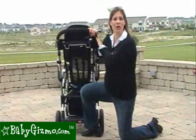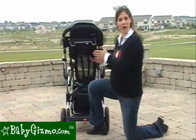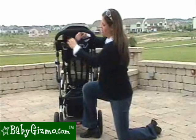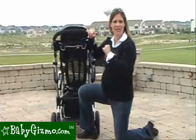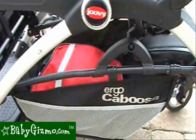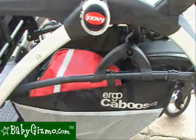There's no parent cup holder or parent tray on the Juvie Ergo Caboose, but they sell a parent organizer separately which has two cup holders, is made of black canvas, has a large zipper pocket to carry your essentials, plus a small pocket for cell phones and things you need to get to quickly. The basket is very large and can accommodate a large diaper bag plus a lot of baby essentials, and there's a mesh pocket in the front to hold little things as well.